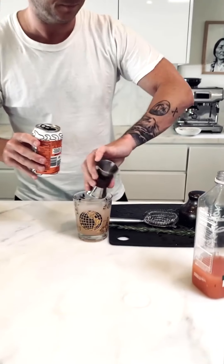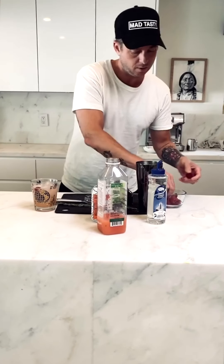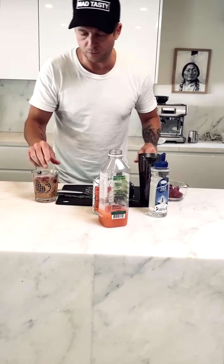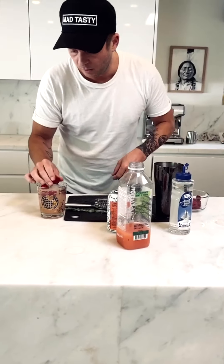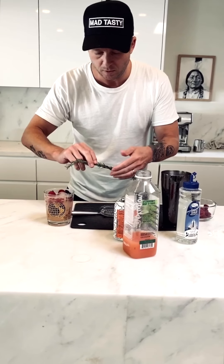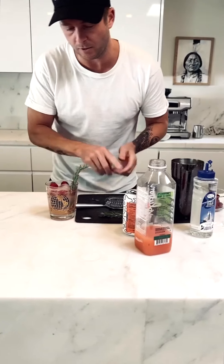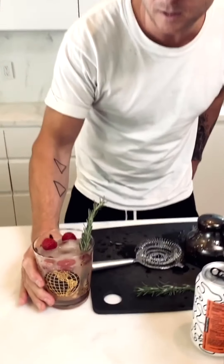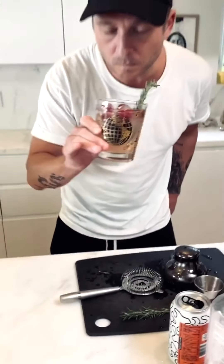For garnish, we're going to do five beautiful fresh raspberries — that looks very nice. There you have it, this is the Mad Tasty Mad Fizzy. Oh, that's really good.